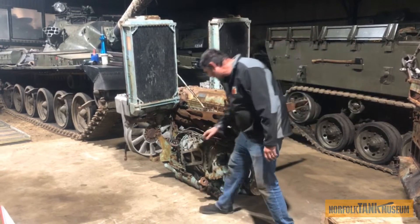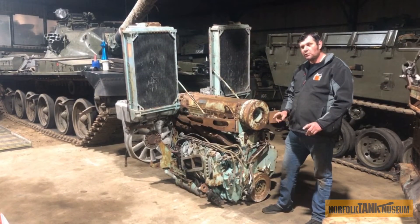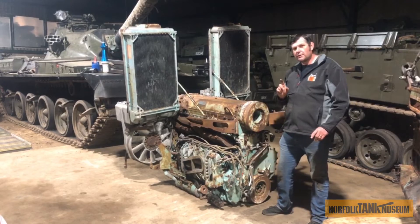We also have a heat exchanger on the side of the engine. That heat exchanger balances the temperature between the oil and the water. We'll talk about that one in a little while.